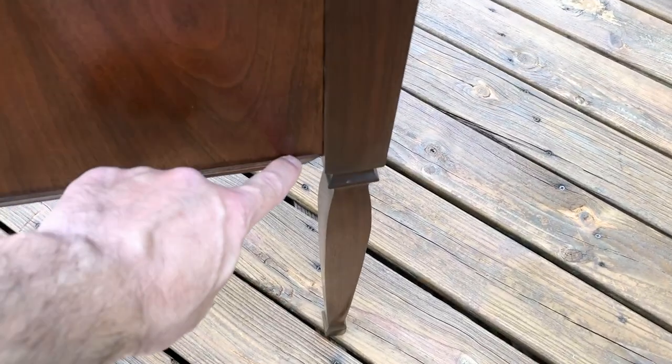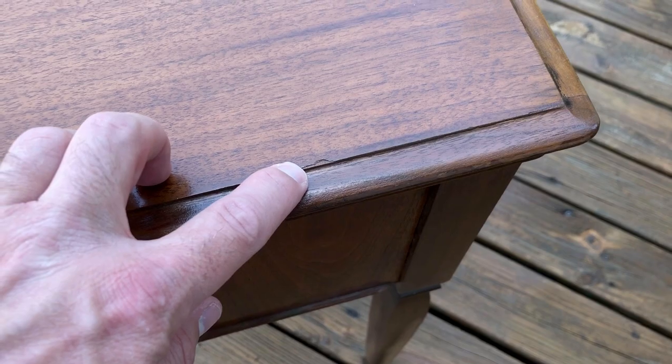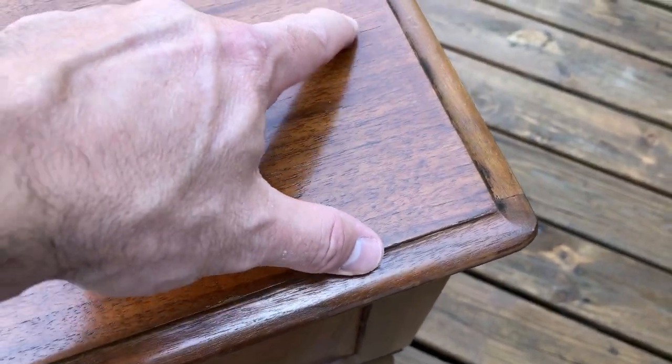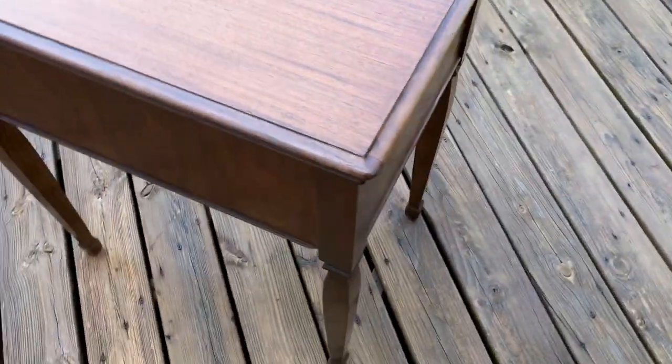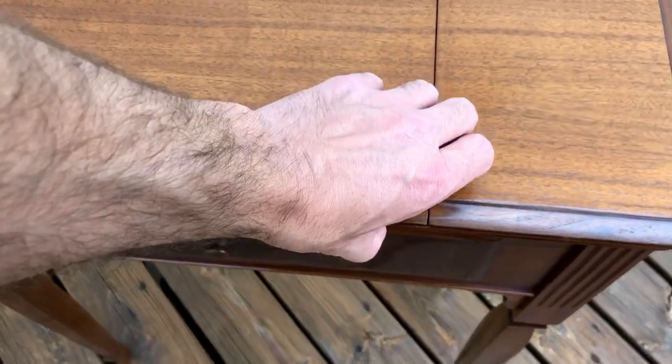As with any refinishing, it doesn't fix everything. There are some minor issues that are still there. You can see it's missing a chip there, a minor piece there, and the grain is raised a little bit there. These may seem like minor issues and I think they are, but I want you to know what you're getting.